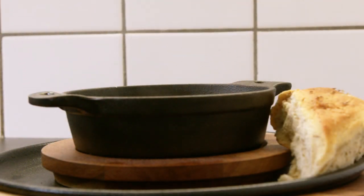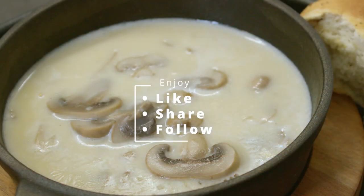Enjoy! Please do remember, a good soup deserves a good bread.